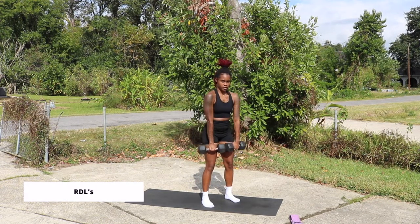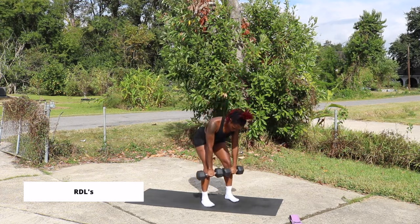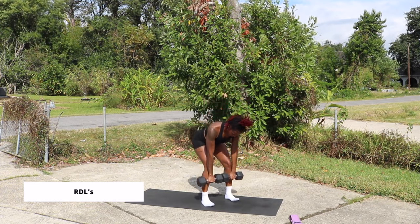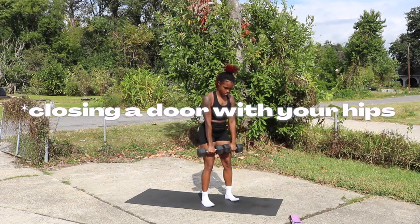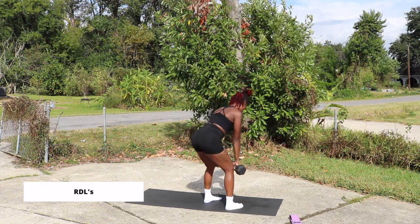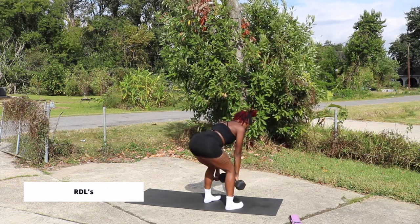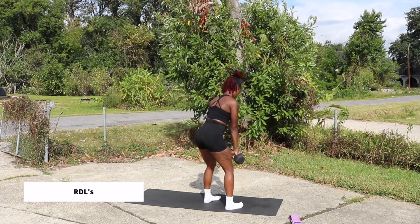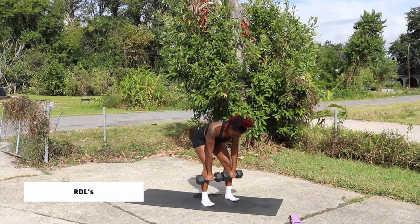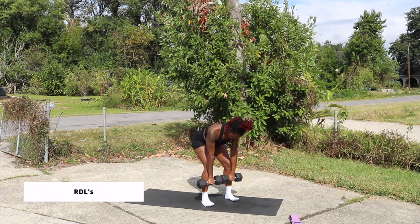The next exercise we are going to talk about are RDLs. With this movement, you're going to want to make sure that your shoulders are drawn back, your knees are slightly bent, and you're hinging forward at your hips. You're not using your arms to go down — you're using your hips. Imagine yourself closing a door and reaching down to lift up. On your way up, drive through your heels. If you feel this a lot in your lower back instead of your glutes, you've gone too far down — come up a little, maybe right below the knee or top of the shins.